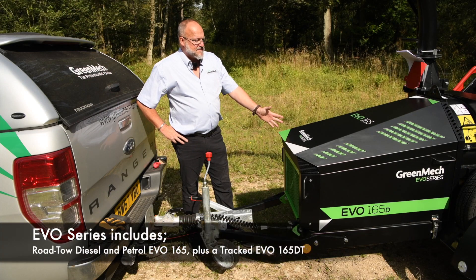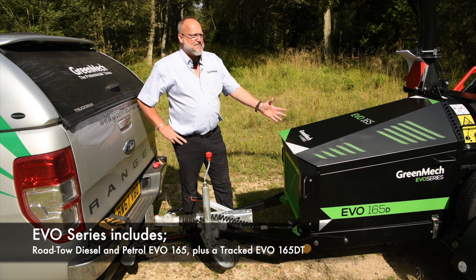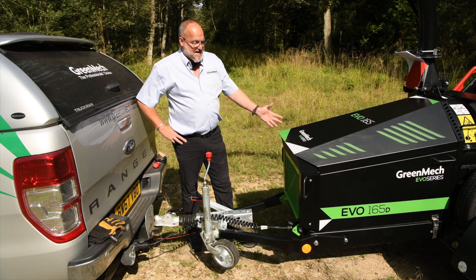This is the Roto diesel version. There will also be a tracked diesel version and a petrol 37 horsepower V-twin version. But today we have got the diesel Roto version.